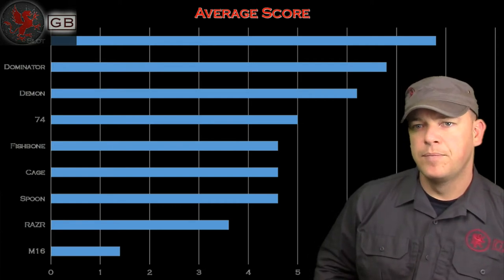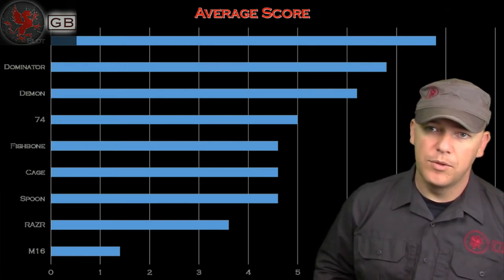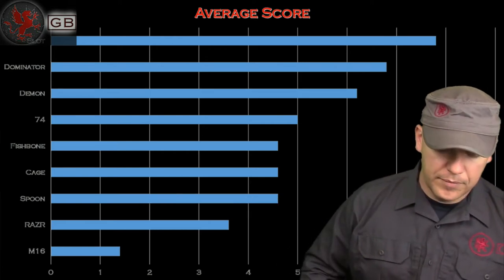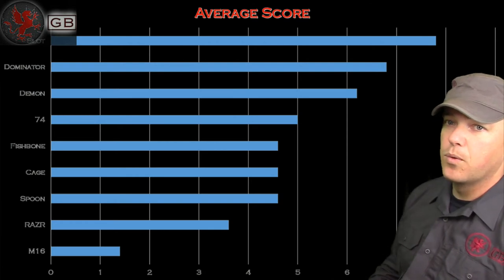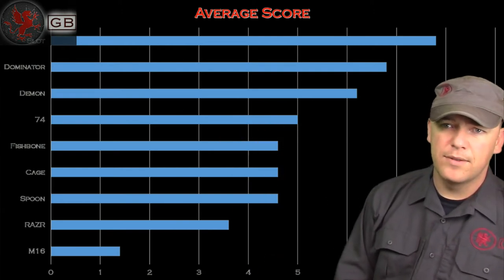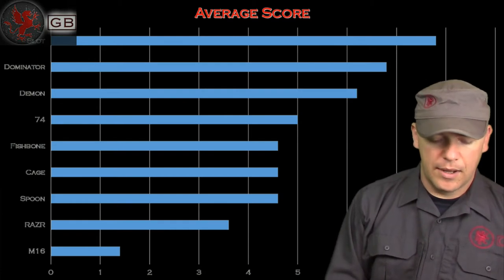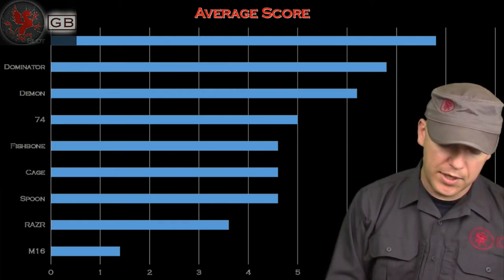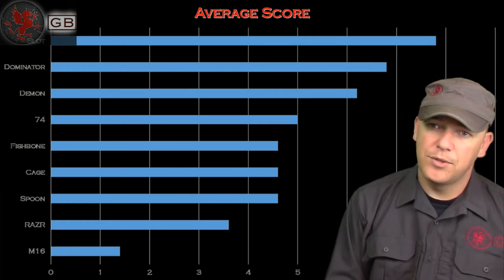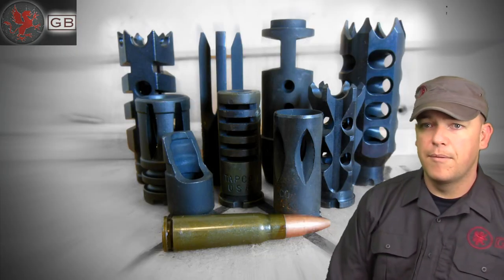To give a simpler view — all around, what is the best brake for the weight and the money? That's the average score: I averaged the scores for rise, recoil, cost per gram, and gain per gram. The slot and Dominator came out on top. Even though the slot was $19 and the Dominator $60, their average scores reflected strong performances. The M16, Razer, and even the cage were more flash suppressors than brakes — they were advertised as brakes, I tested them as brakes, and they failed miserably.